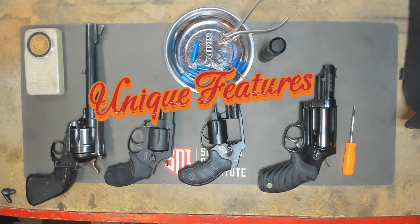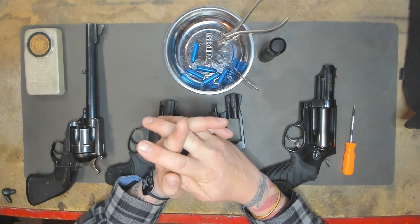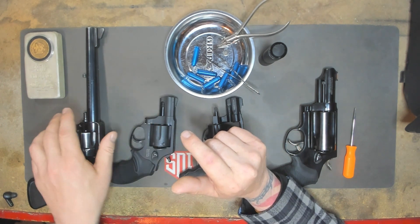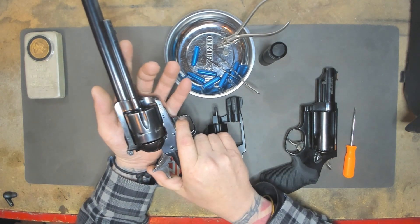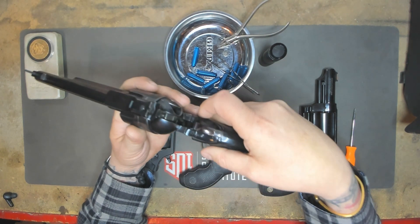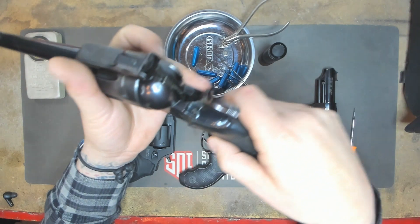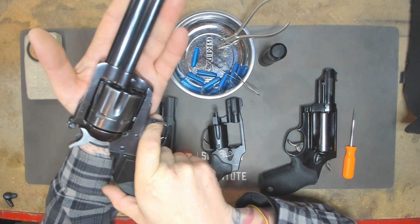Let's get into this last part of the assignment — Part 3 — where we're going to talk about the unique features we found in our Taurus 856 and how they've changed over time from a single action weapon. With a single action, we had to cock this every time to fire, which is also a safety aspect. All these weapons here have a transfer bar, and we can thank Mr. Ruger for that — which is another safety feature that was added to revolvers.